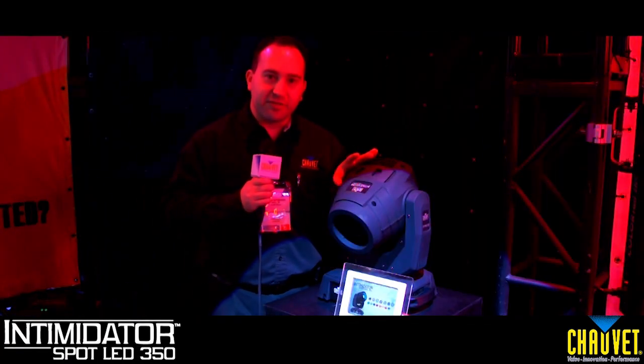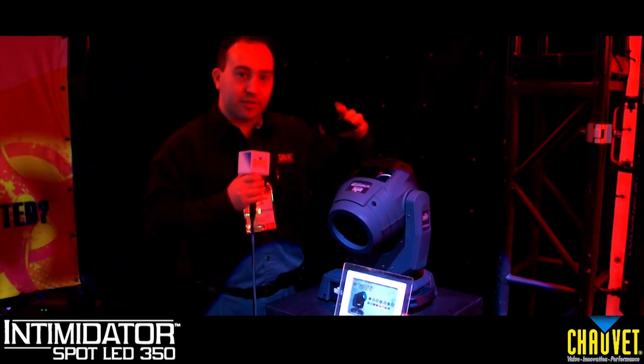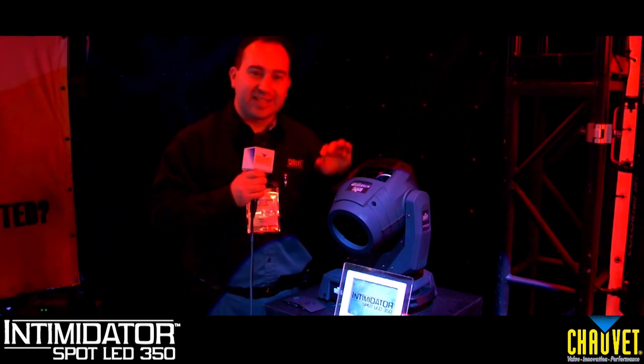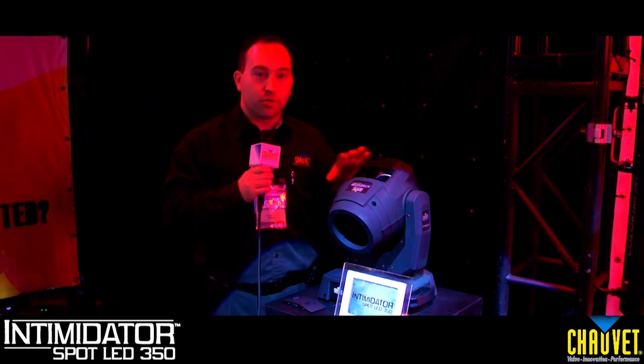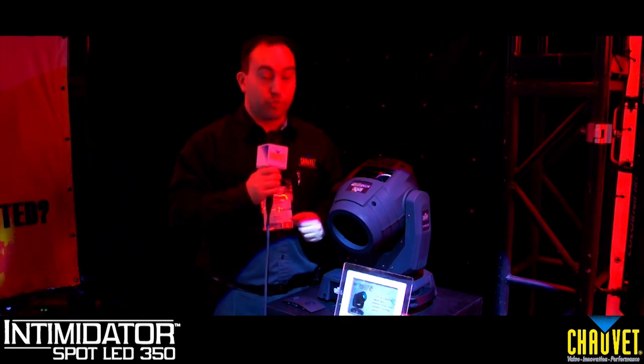The brand new Intimidator Spot LED 350 completes the Intimidator line of moving head LED products, complete with an interchangeable gobo wheel with removable gobo door, a 75-watt white LED, a three-sided rotating prism, remote focus, and even a five-degree manual zoom. It has power linking and is a workhorse that will give your HSD 250 fixture a good run for its money.